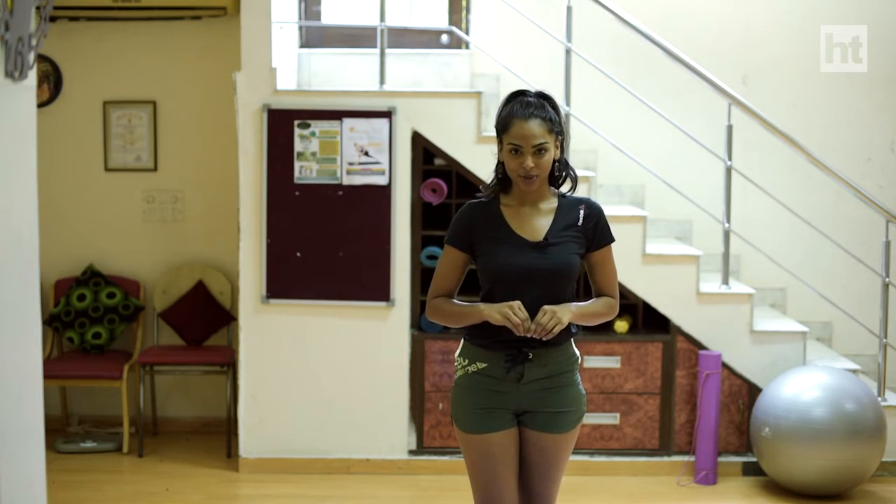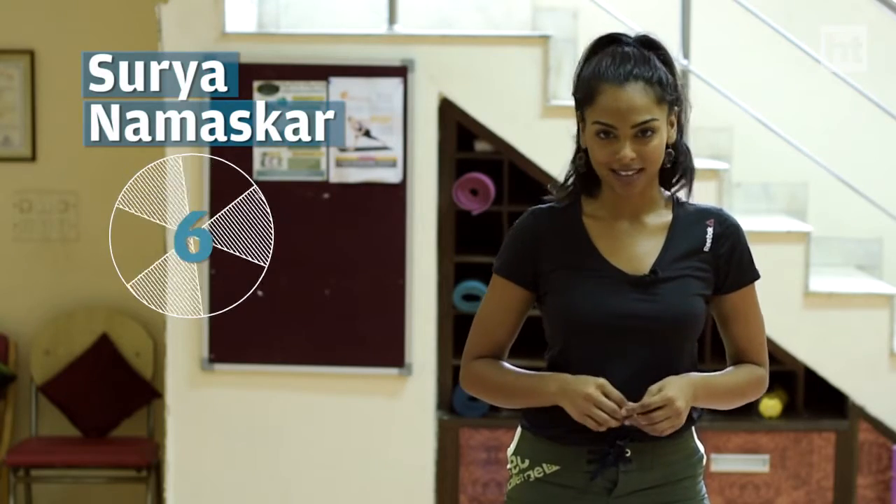It's important to warm up our muscles, and people who are looking for weight loss should focus more on a great cardio workout, but only if your health allows. To add energy to your workout, you can start with 6 rounds of Surya Namaskar, which I showed you last time, followed by these three exercises.